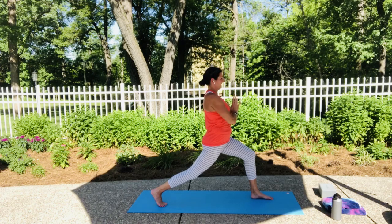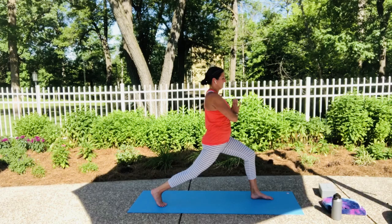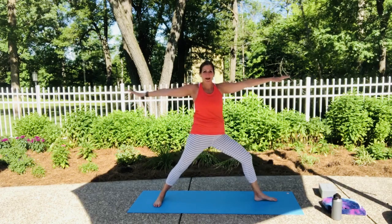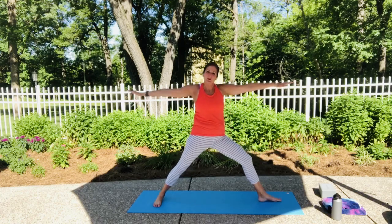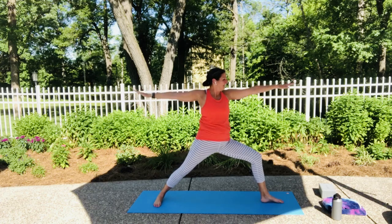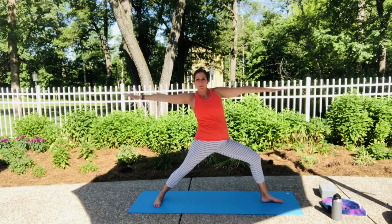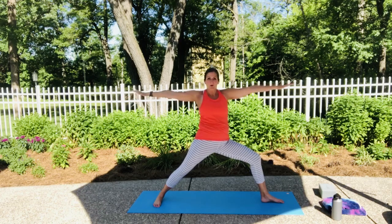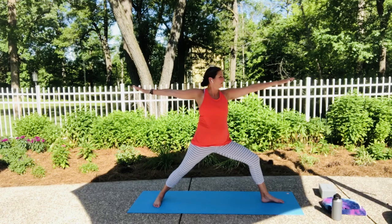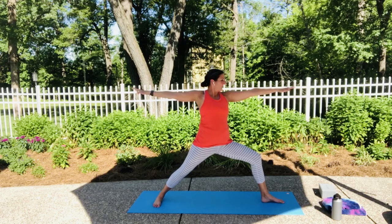Let's bring our hands to heart center and breathe. From here we're going to drop that back heel and open up into warrior two. Maybe straighten that front leg for a minute to get a little movement back in it. Go through your warrior two checklist — heel to heel, heel to arch alignment with your front and back foot. Make sure you can see your front big toe. Reach forward just a little bit, come back to center, reach back just a little bit, and find your version of center where your shoulders are over your hips. Let those shoulders come down and back — long, strong arms. Gaze is soft but focused over that front middle finger.